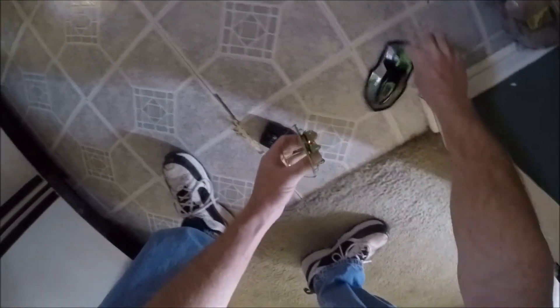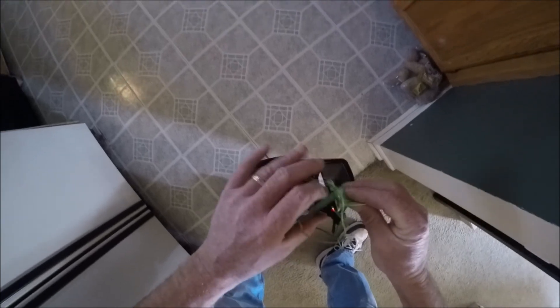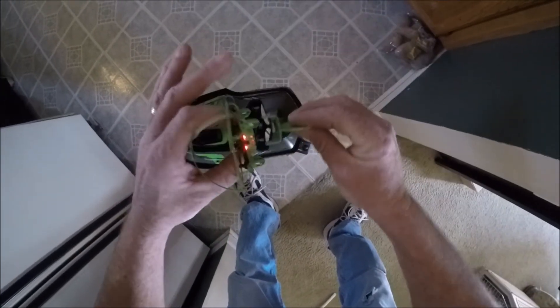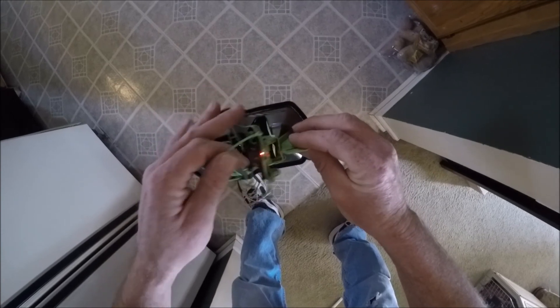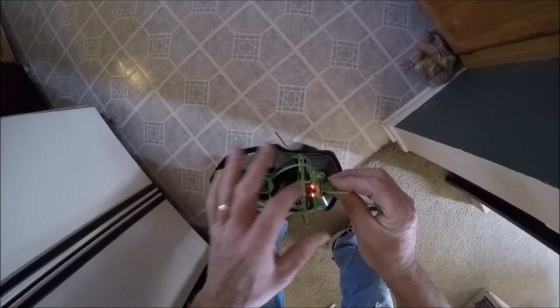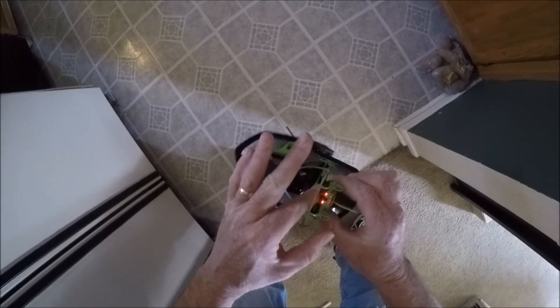Get back in there. You can see how this little snap right here just snaps right into that. And I think with quality parts and maybe a better flight controller with a real radio, I think she's got potential.